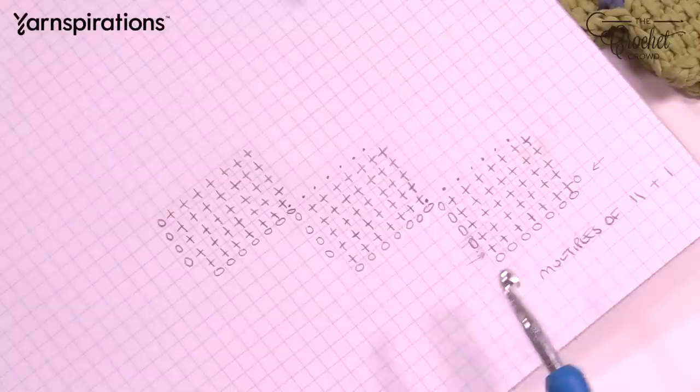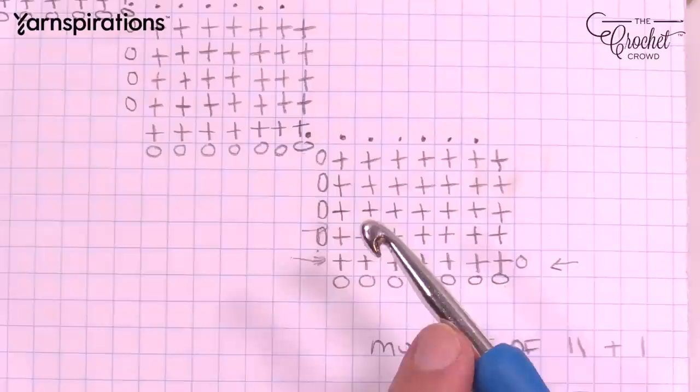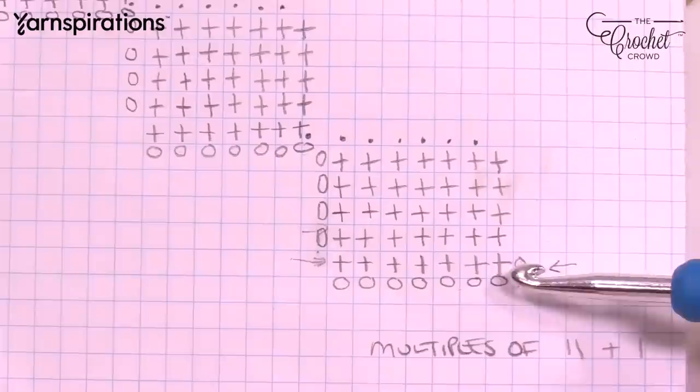Let's talk about entrelac going back and forth. When you're coming across and starting to go back for the very first time, you're going to collect your stitches as a Tunisian simple stitch. There's a total of seven loops that will be on your hook. Then it's called a return pass, and we come all the way back to the start — like a typewriter. Then we collect seven again and do the return pass, continuing until we have a total of five rows.